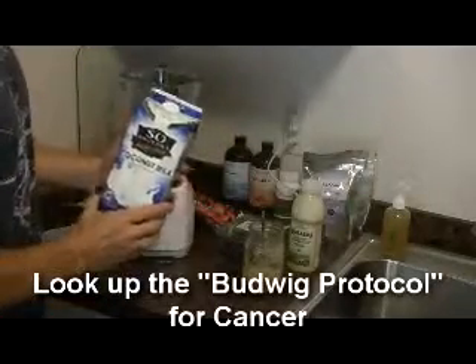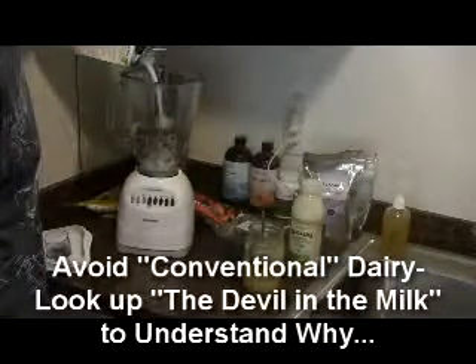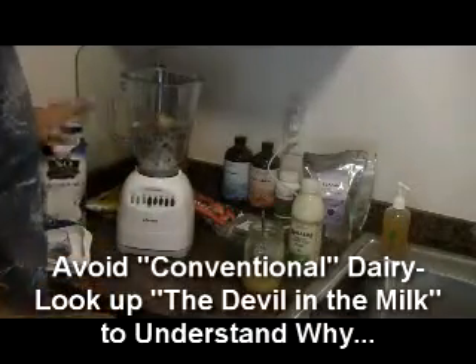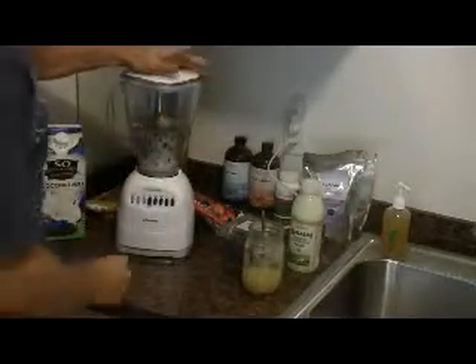Then I'm going to add a little bit of coconut milk. You can also add almond milk — this will make the smoothie a little bigger and a little more thin. You can change that depending on your liking.